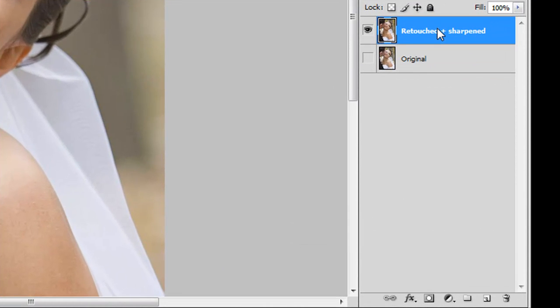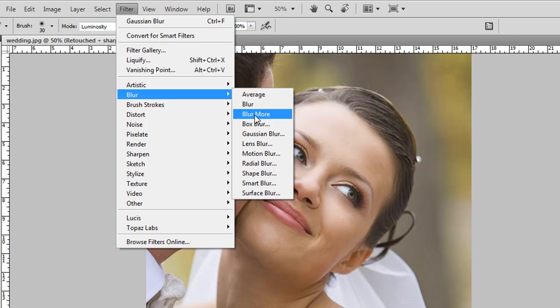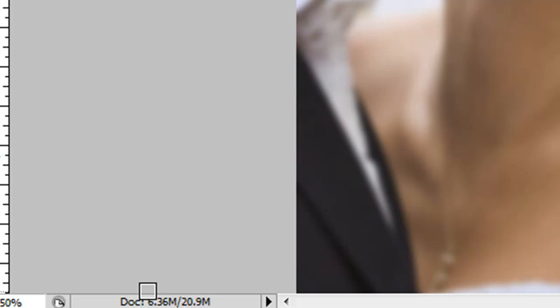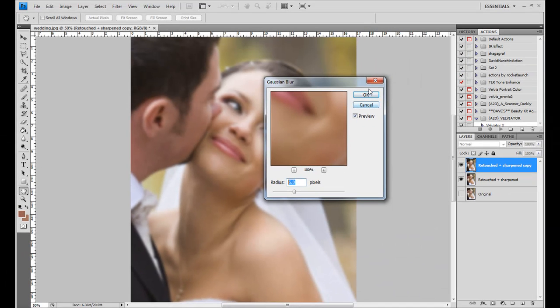Here's the retouched layer we did earlier. I'm going to duplicate it — you can do Control+J or drag it down to the new layer icon. Then go up to Filter and then Blur. Now, Eddie uses a Gaussian blur, and I actually prefer the surface blur for my style, but Gaussian is equally good. Go ahead and select Gaussian. Eddie came up with a formula for the radius size: look at your file size — it's 6.36 here — and use that as your radius. I'll round down to 6.0 and click OK.